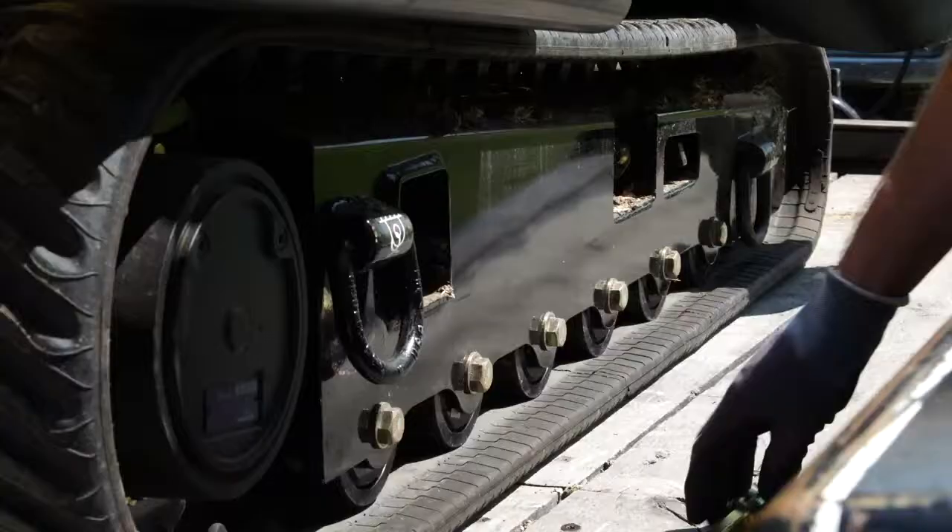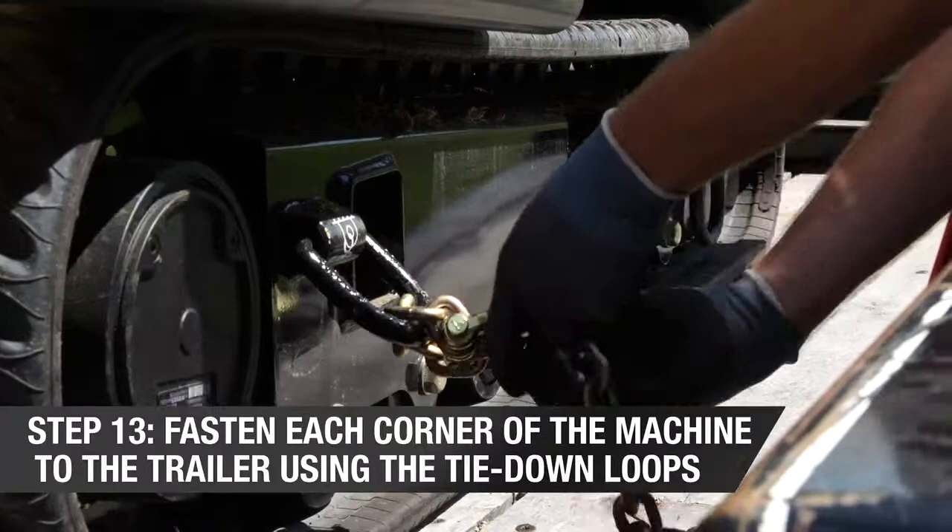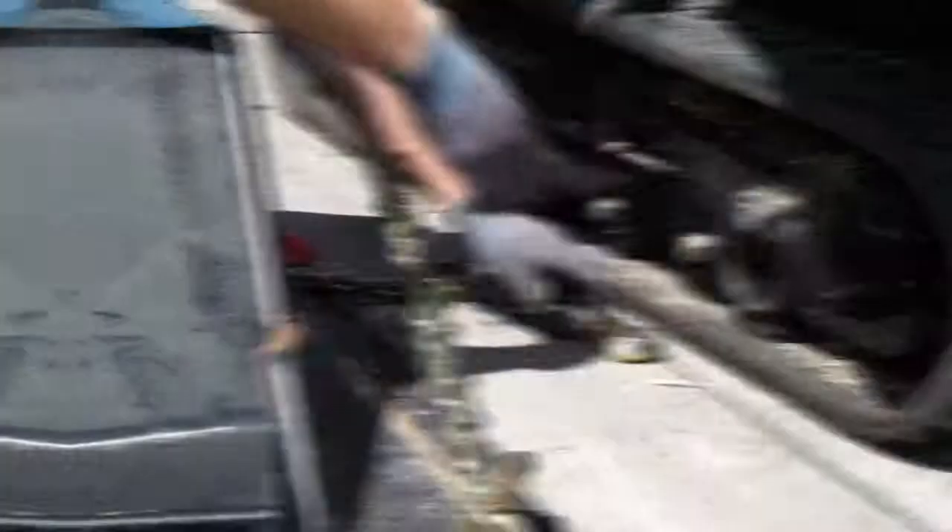Lower the cutter wheel to the trailer bed. Shut down the machine. Fasten each corner of the machine to the trailer using the tie-down loops. Cross chains as shown.